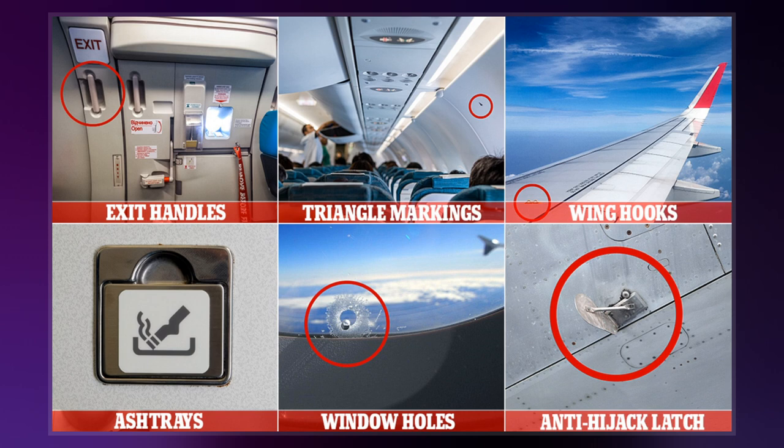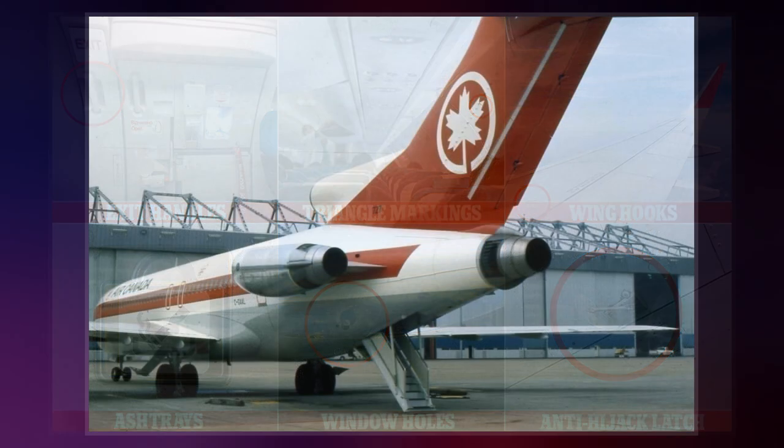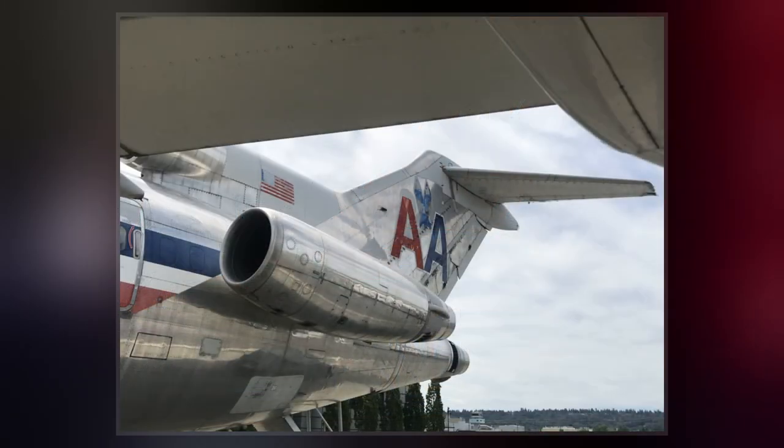The Cooper vane is a very simple device consisting of a spring-loaded paddle connected to a plate. When the aircraft is on the ramp, the spring keeps the paddle perpendicular to the fuselage and the attached plate does not block the stairway.